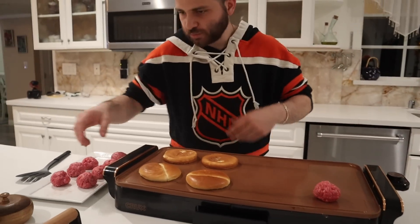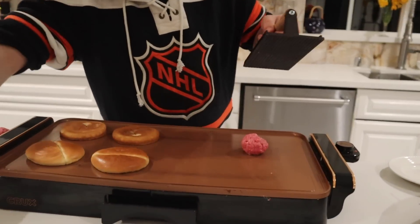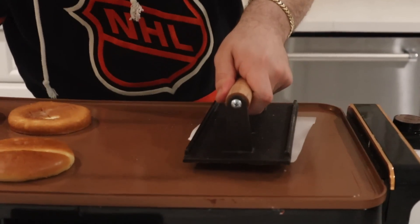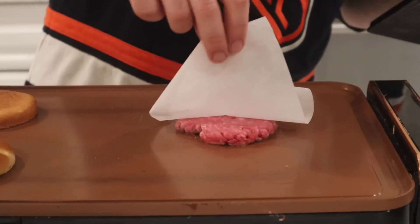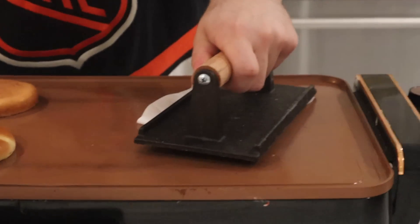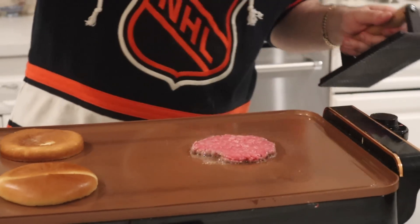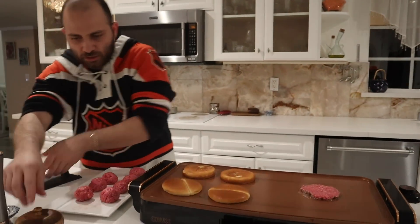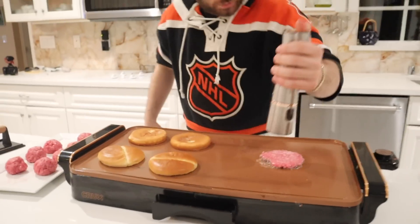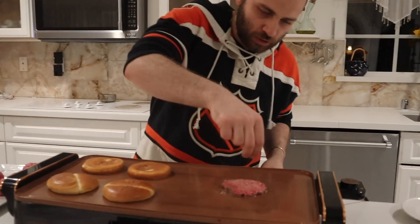I'm gonna grab one of my pieces of meat and move it a little bit to the middle. I'm gonna grab one of my pieces of parchment, put it on so it doesn't stick, and mash it down a little bit more. Now while it's hot, I'm going to put some salt, some black pepper, and just a tiny bit of garlic powder.